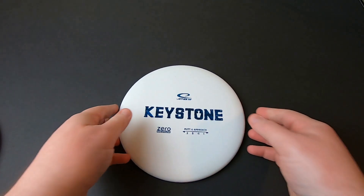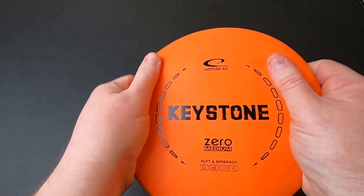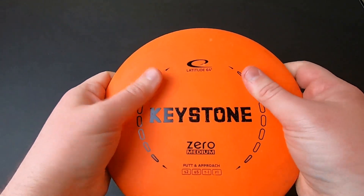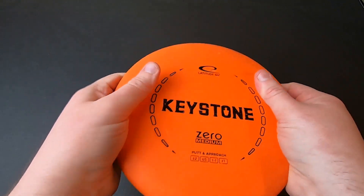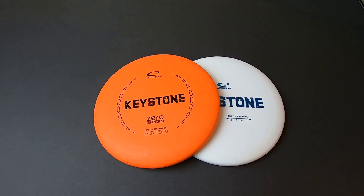Overall I really like the feel. I like the Zero Medium plastic — it has a great blend of give in the hand without being so floppy that it's difficult to throw and release. But as I said, if these come out in Zero Soft, I will immediately get some for throwing.